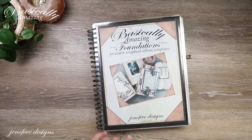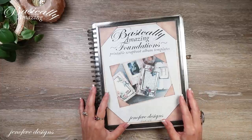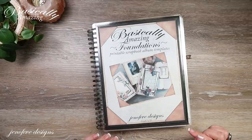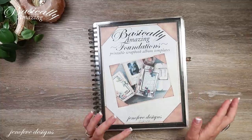Hey guys, my name is Jennifer and I am Genevieve Designs. Today we're going to start the July album of the month, do a little bit of prep, show you some things that I printed and some things I'm going to be using, and then hopefully we'll do the cover at the end. I'll put timestamps down below if you want to skip ahead.